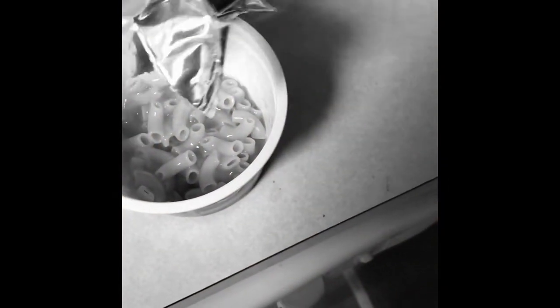The next thing you're going to do is open the cheese packet and add it. Make sure you add as much cheese as possible because you're going to be adding some additional cheese, and that's how you're going to jazz up the mac and cheese. Make sure you get it all out there.